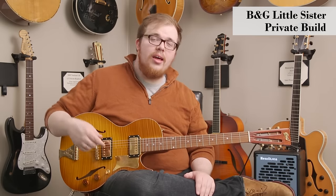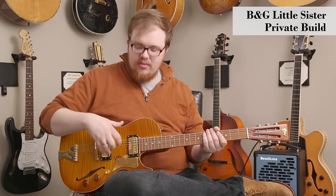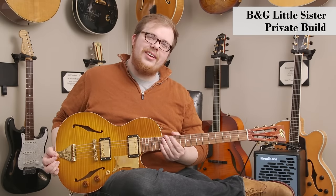This guitar is really versatile as well. It can clean up and do the jazz thing. Great for fingerstyle — this nice body size is great for fingerstyle guitar. Come on down to DHR Guitar Experience and check one of these guys out.